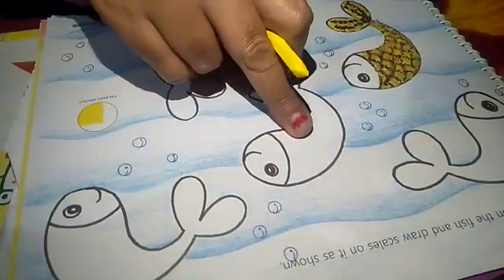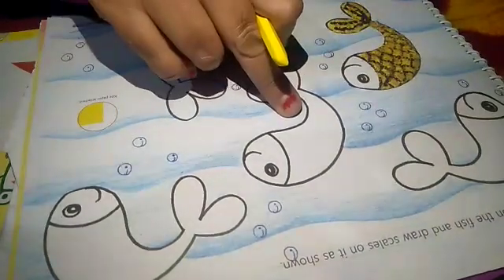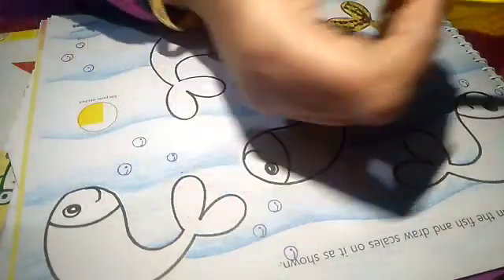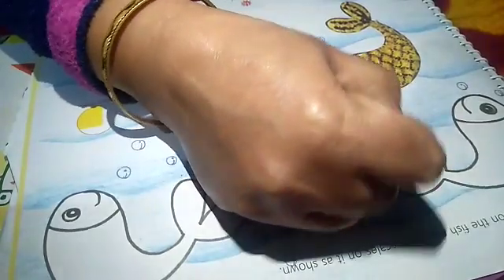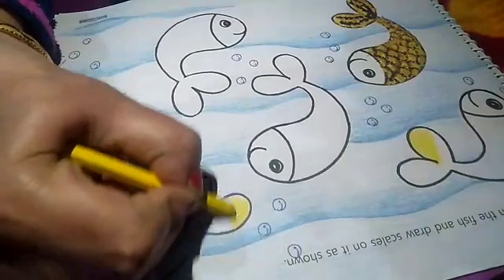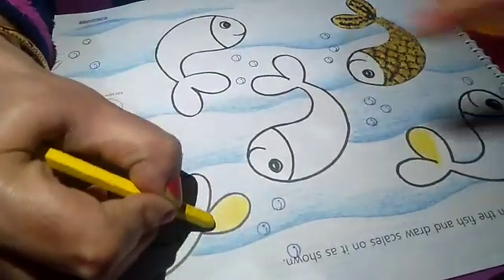You have to do coloring in this, and after that with a sketch you have to make scales on that. Firstly, take a yellow crayon and start filling color in this, and fill colors in one direction. Fill in all of these this way.